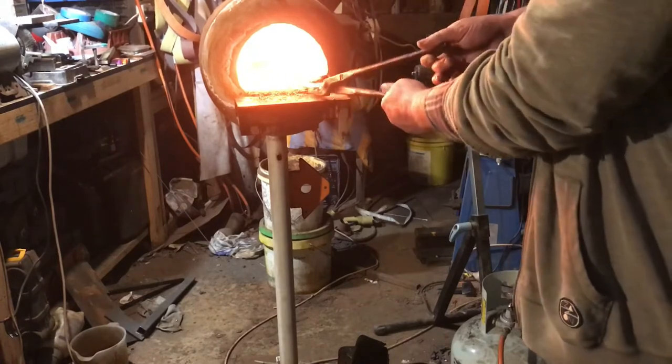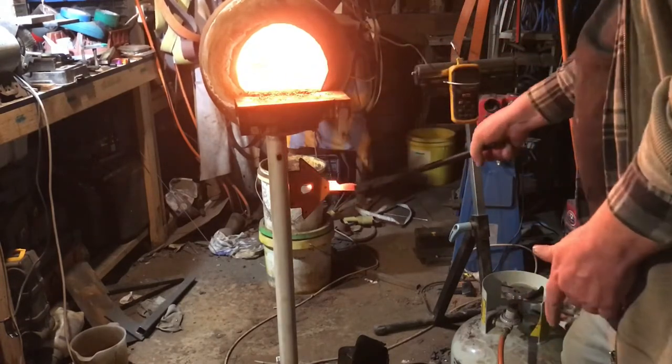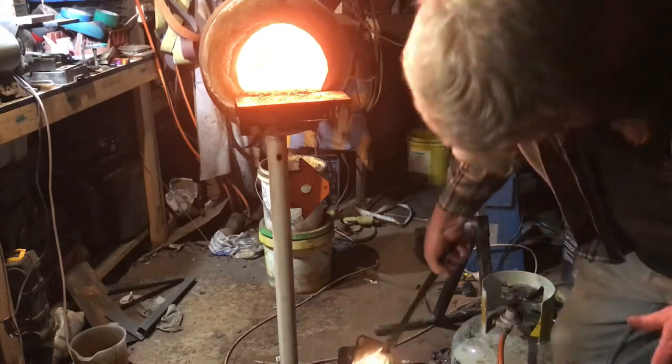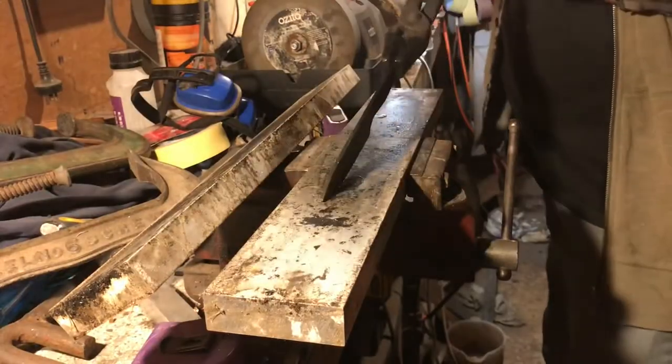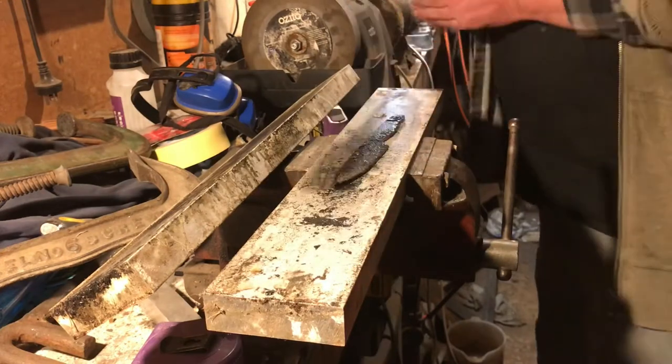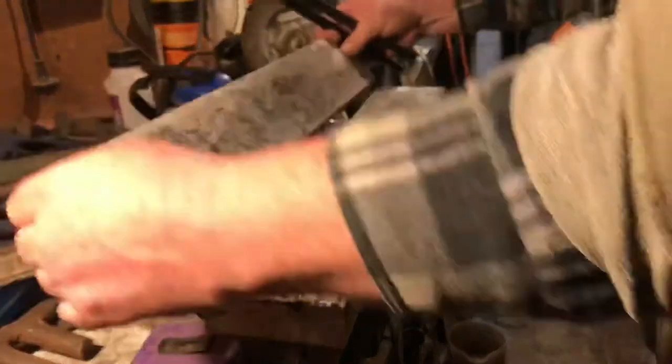I'm going to take it out and test it — non-magnetic, beautiful — straight down into the oil. Just a little swirl of motion to help it lose the heat quickly, and then we're across onto the aluminium quench plates.